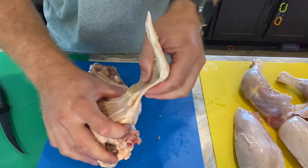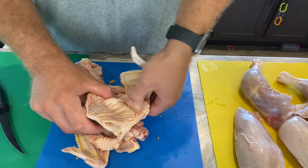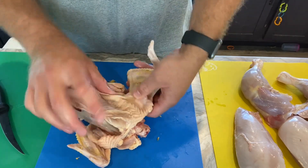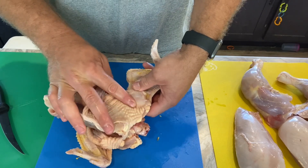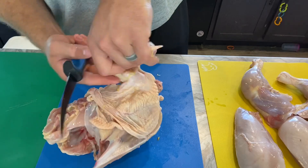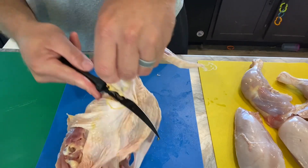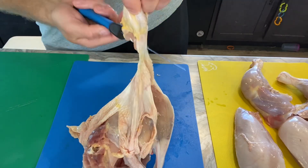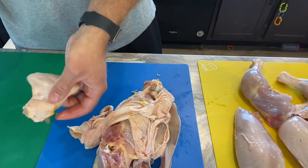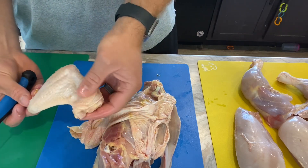For the wings, we always leave the skin on. You can feel a joint where they kind of move — you want to run your knife right through that joint. I let gravity work for me, go from the back, find that joint, and right off she goes. That gives you a clean flat and drum.